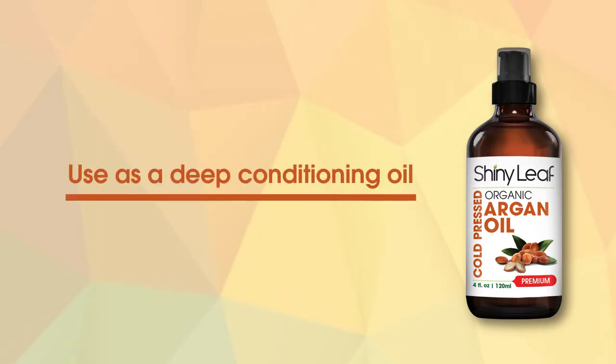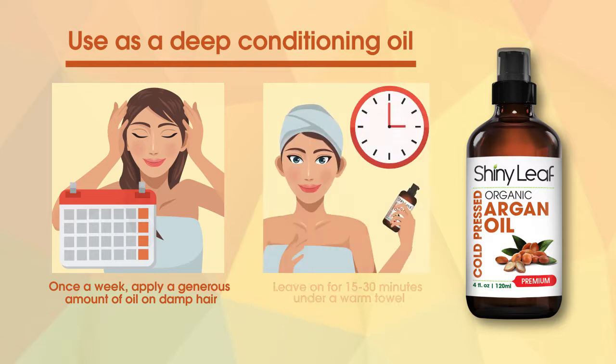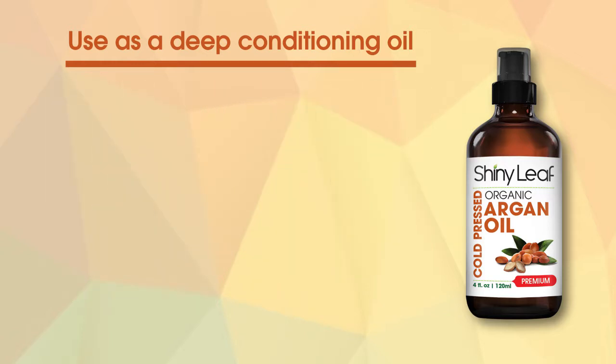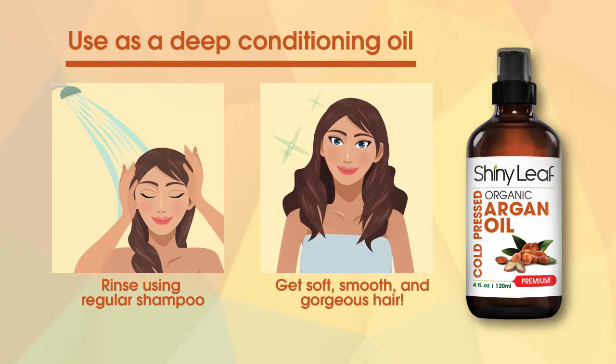Use as a deep conditioning oil once a week. Apply a generous amount of oil on damp hair, leave on for 15 to 30 minutes under a warm towel, then rinse and get soft, smooth, and gorgeous hair.